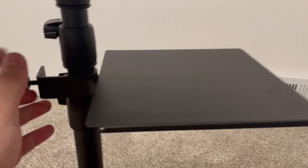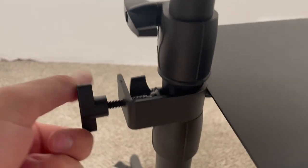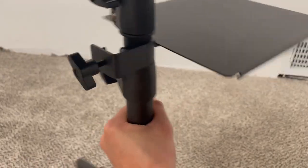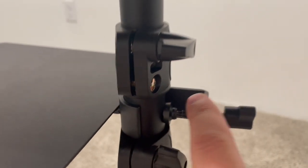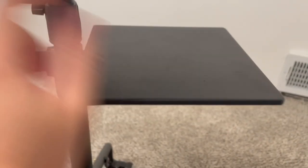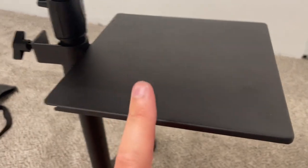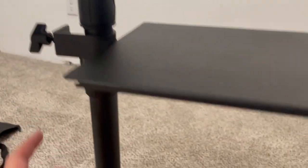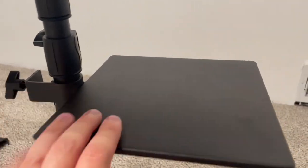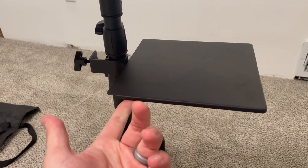It does have this detachable mouse tray, which just clamps on with this wingnut here, and it wraps all the way around — I'll show you on the other side. This metal piece wraps all the way around, so it's super secure. The actual mouse tray measurement is 8 inches by 7.9 inches, and you can mount that on any part of this straight rod, so it's very customizable. You can always take it off if you don't want to use it.